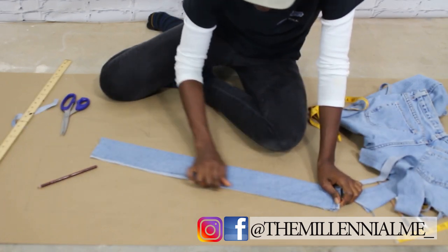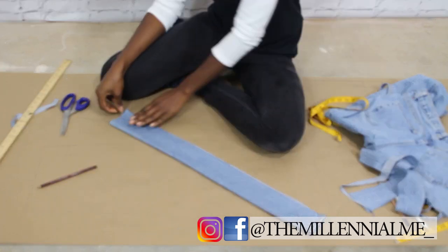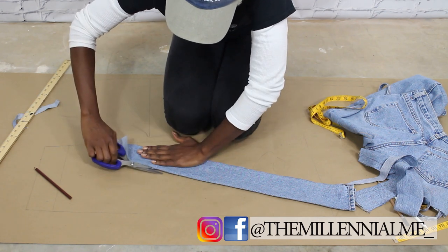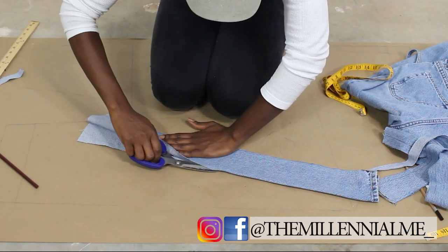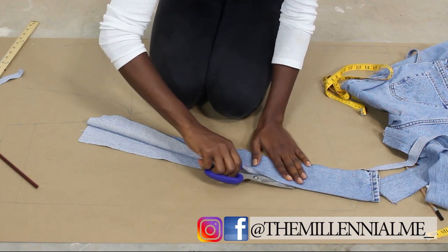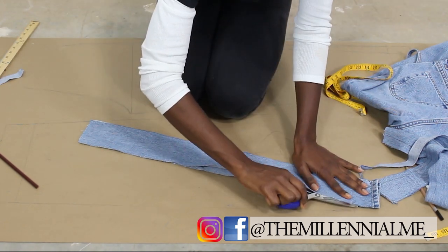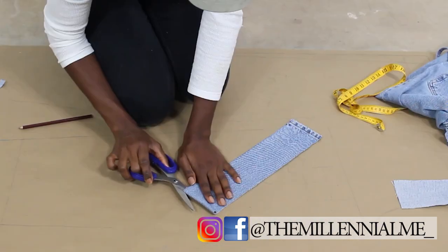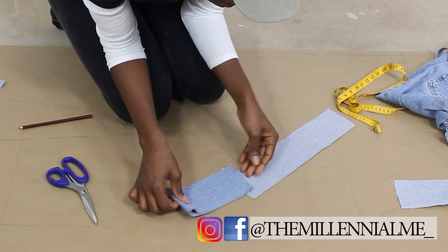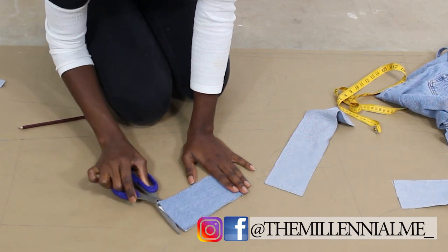All right, now that I've gotten rid of the excess, I'm going to go ahead and fold the fabric in half because I want all the squares that I'm going to be using to make these pants equal. So I'm folding it in half and I'll just repeat that process throughout — just folding and cutting, trying to get some even squares.